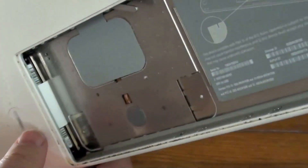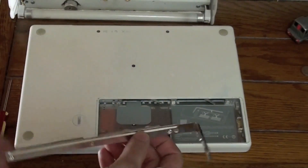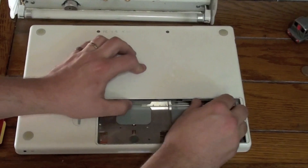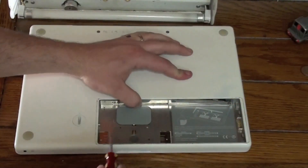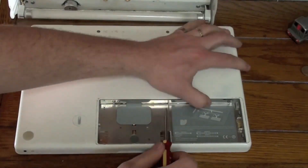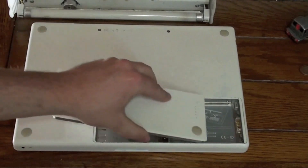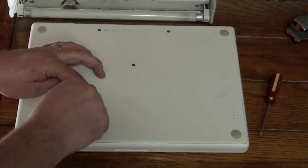You don't want it sticking out. Now take the hard drive and memory cover bezel and reinstall it — careful not to lose these screws. Take your Phillips head screwdriver and tighten the screws. Do not over-tighten. Take the MacBook's battery, reinstall the battery, and using the coin, lock the battery in place.